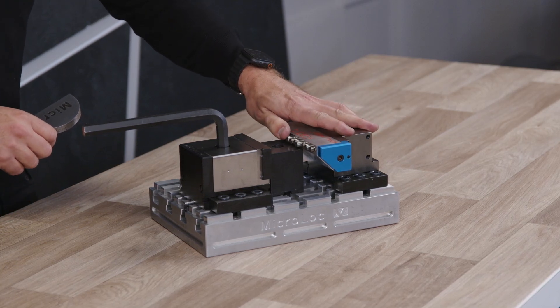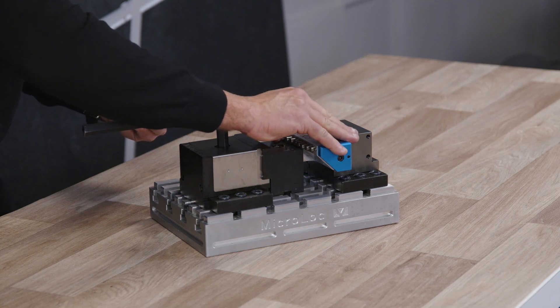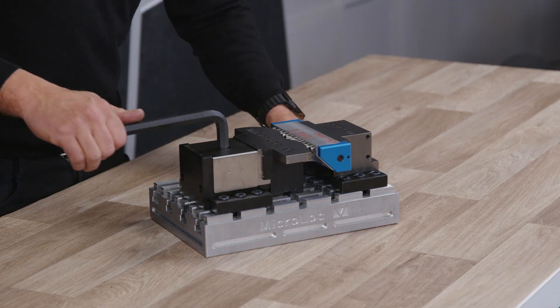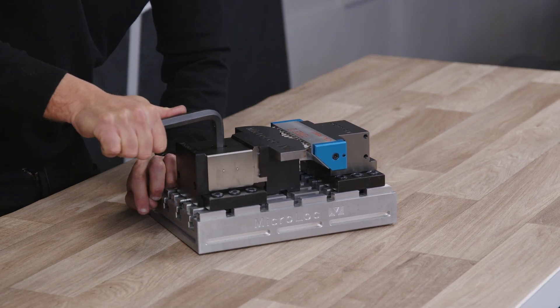This will fit on any other vice as well. So what sort of clamping force are we looking at here? Well that's all dependent on the vice. They're pistons, so whatever the clamping force of the vice is, that's the force that's going to be generated throughout the pistons.